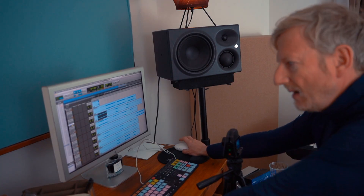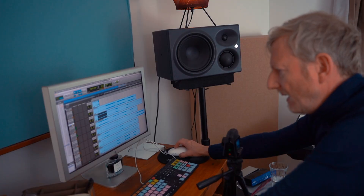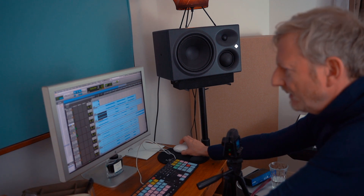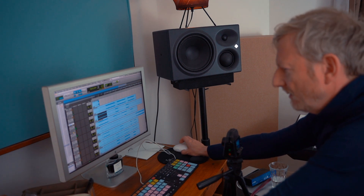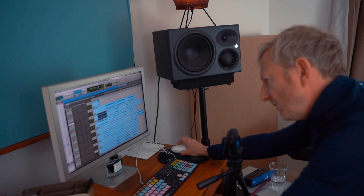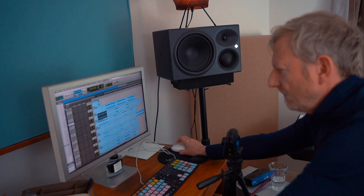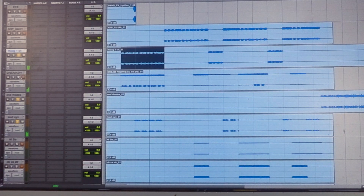It also features Rocky on vocals. I started the track with keyboards. The very first thing to go down was the Moog One pad — sounds like this. Then I added a Prophet 10. So a couple of little parts there together. Then I added one more Moog One lead line. So all together they're a nice little vibe.